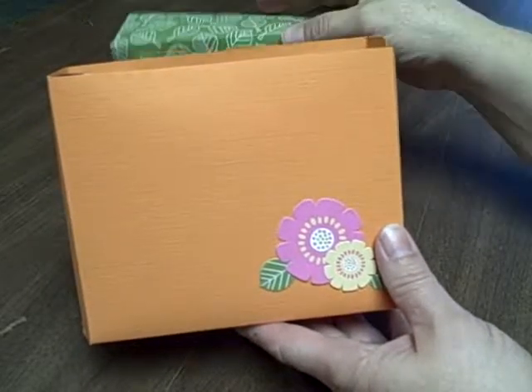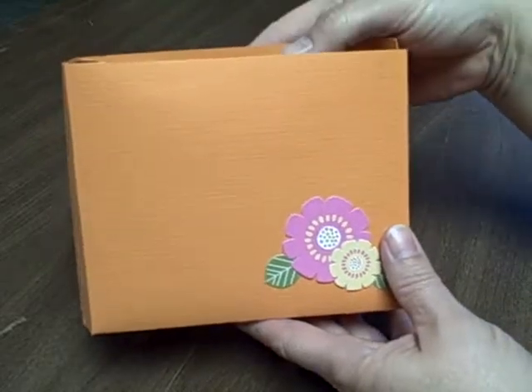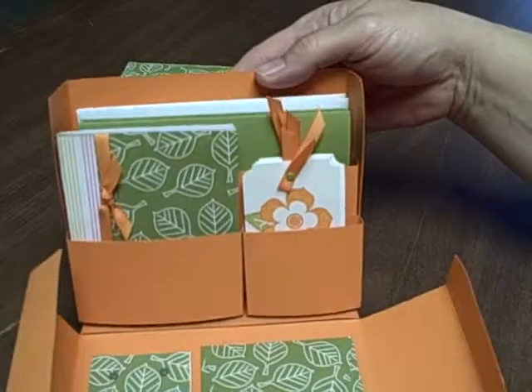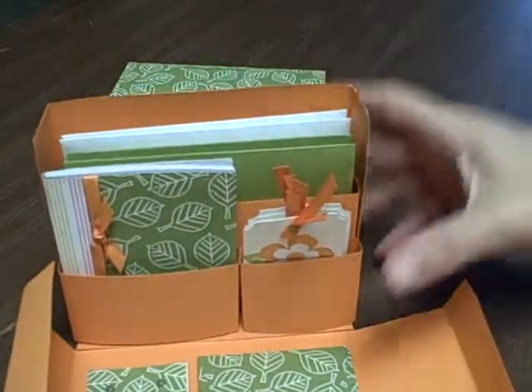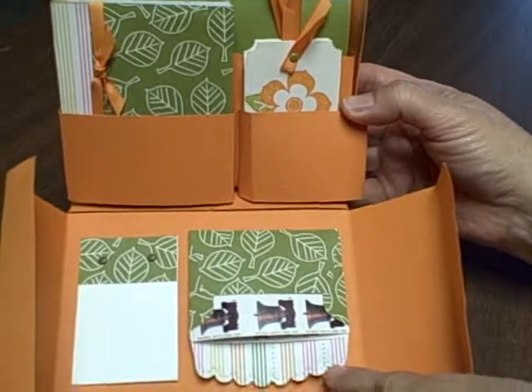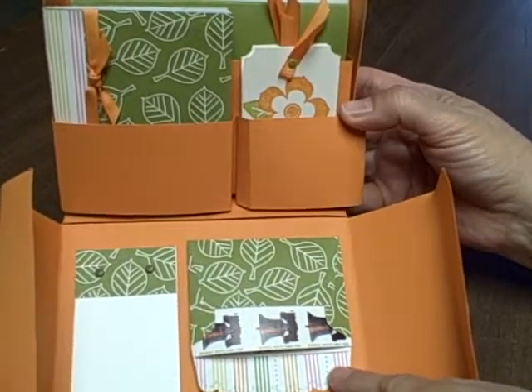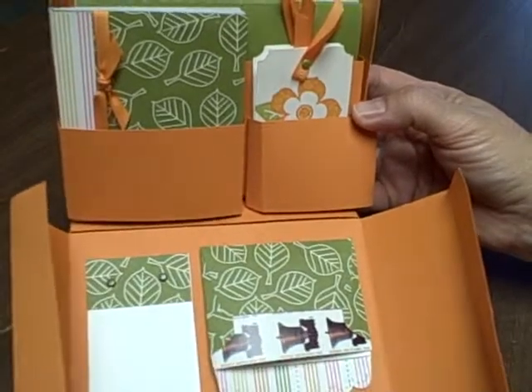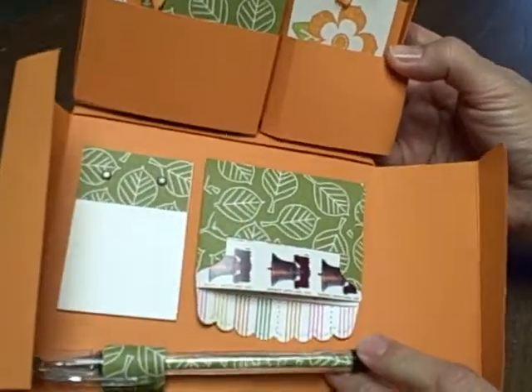You'll take the lid off, which is made from our designer series paper from the Simply Scrapping kit. This pulls down and there is your little stationery kit. On the bottom here we have a little envelope made with our Big Shot machine, our Sizzix machine, for your stamps, and a little notepad there to keep notes.